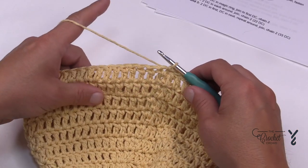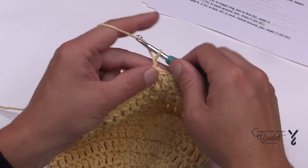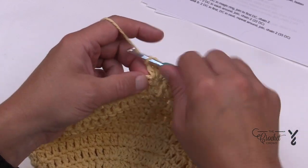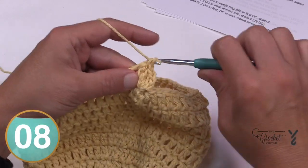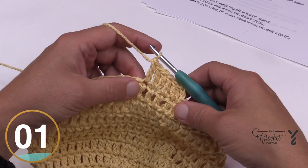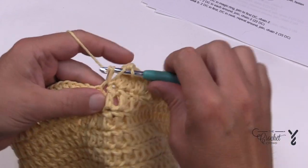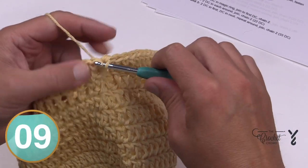Let's start round number twelve — we've got round eleven done and it looks like a beanie at this point. Chain two. In the same beginning stitch, place in two double crochets, and then the next one is one double crochet by itself. The sequence to go around is: two double crochets into the next one and one double crochet into the one after that — do that all the way around for round twelve. Coming around on twelve, the last stitch is by itself and I'll just do my little trick, then attach to the top of the first double crochet.